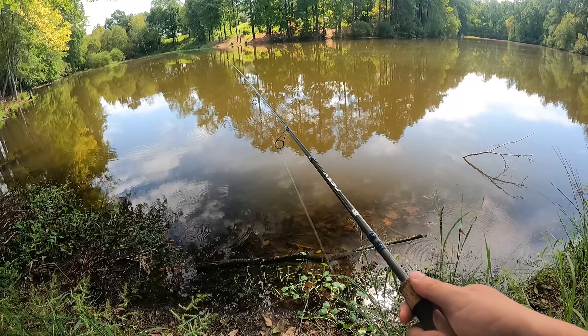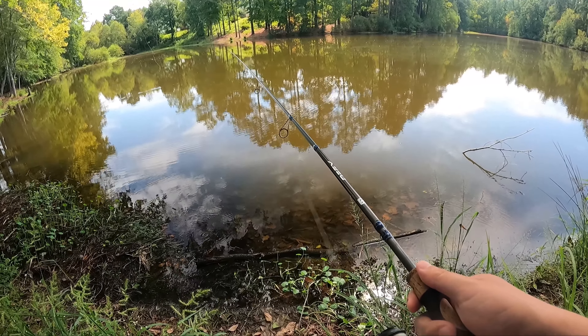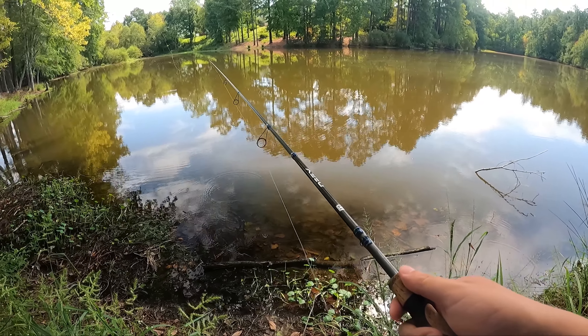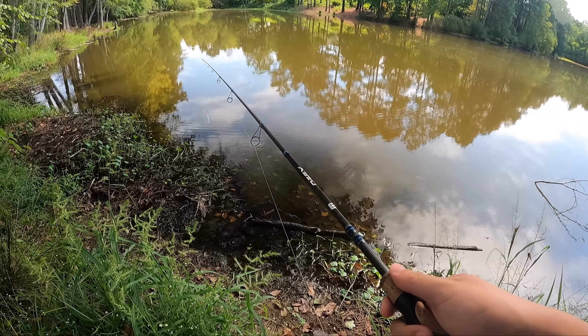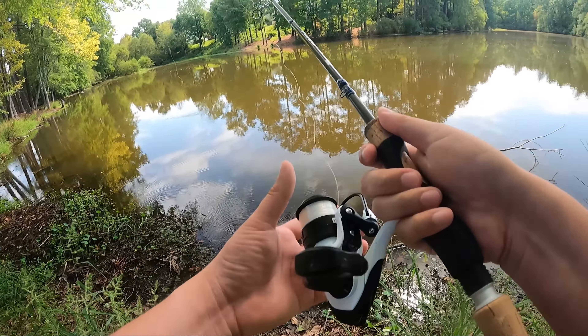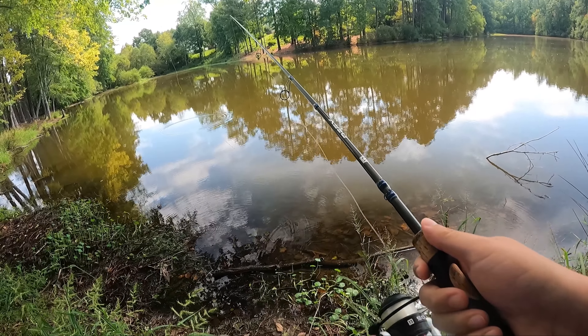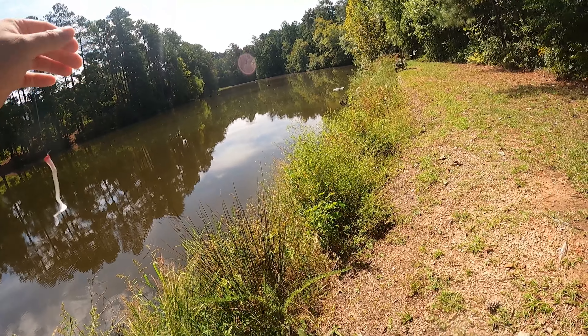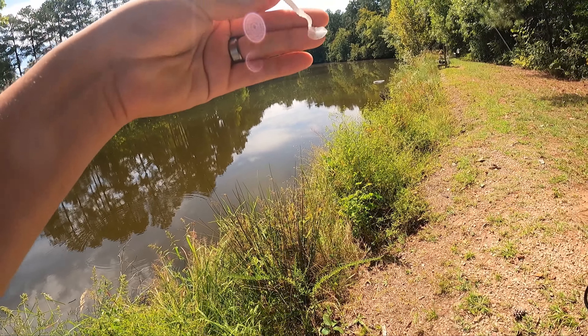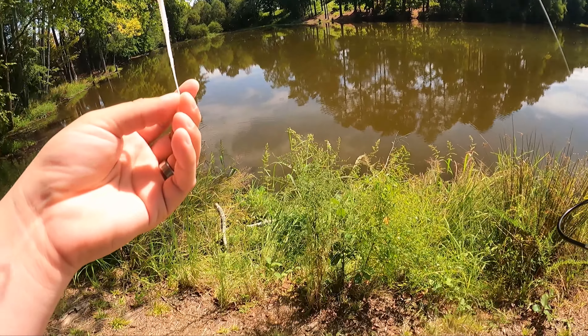We did have a big storm come through recently, about a couple days ago. Kind of washed all these fish around, so the fishing might be a little tough, but I think we should be able to snag one or two. All the fish I'm seeing right now are about this long, so if I can find something that wants to feed on something this size, we'll be in pretty good shape.